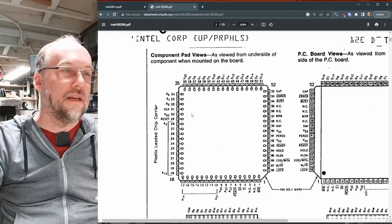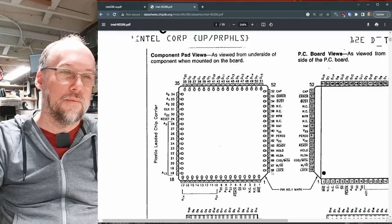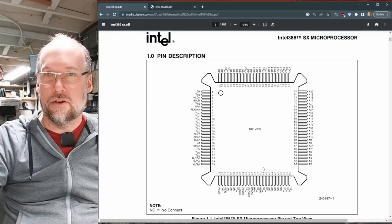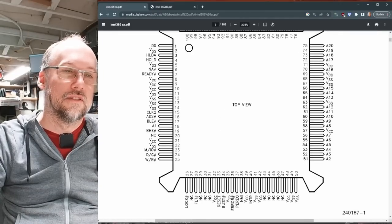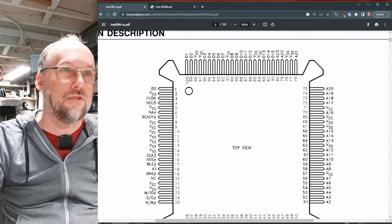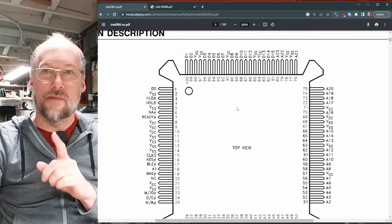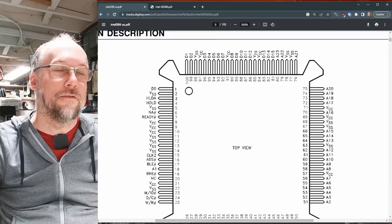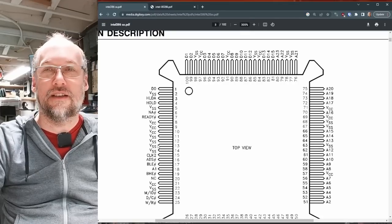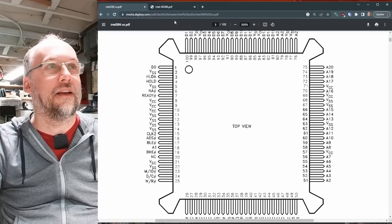Here's a 286—it's a PLCC chip with 68 pins. And this is a 386SX, which has 100 pins. Even though it has more pins, I don't think there's actually a big difference between them. Notice there are a whole lot of VCC and VSS pins on the 386SX, whereas on the 286 there are far fewer of those extra power pins.